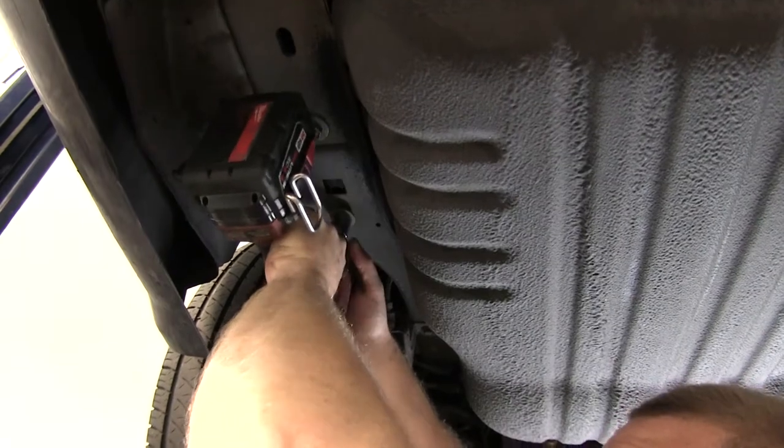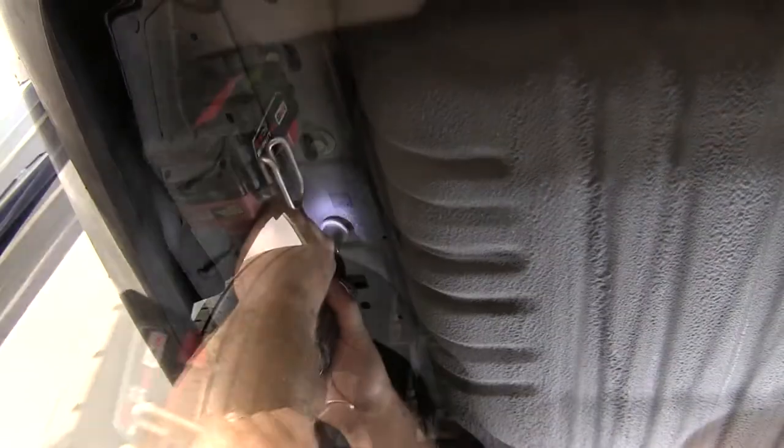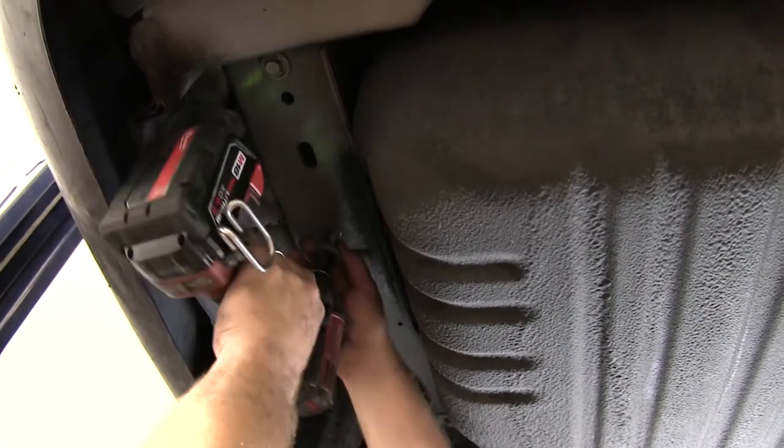We'll need to first remove all the existing hardware. To do this, we'll use a 15mm and an 18mm socket.